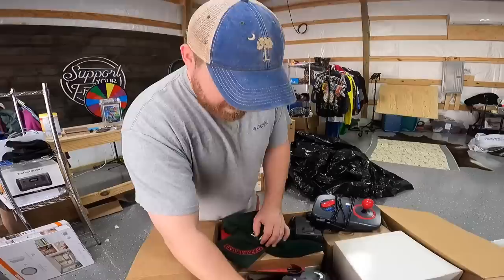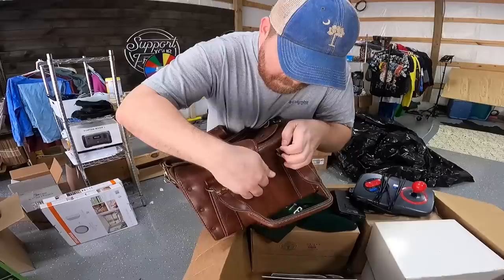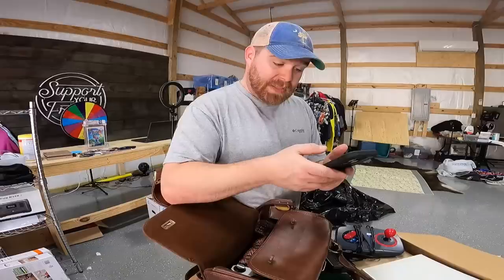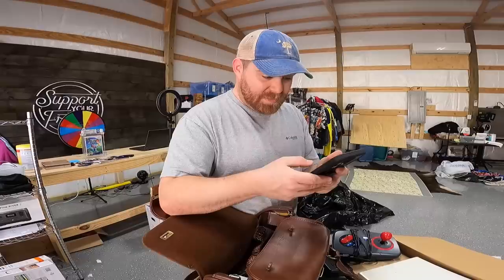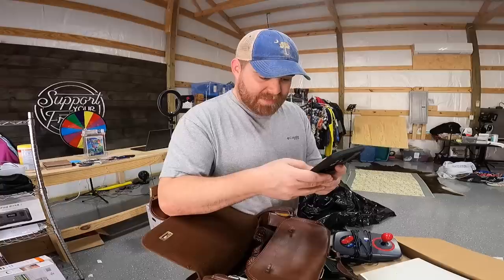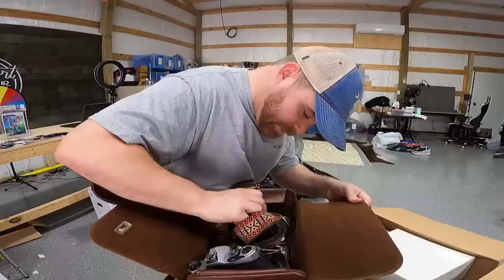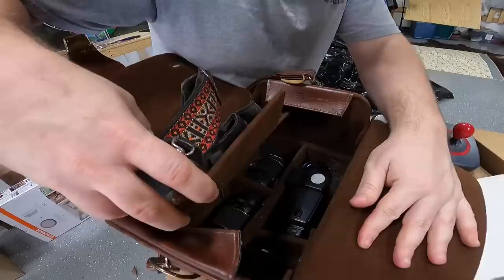Oh, it's a camera — Pentax K1000, Pentax Asahi. There are 598 listed and over 1,200 sold. Anywhere from $120 on the low end up to over $200 depending on what it comes with. Since we have this nice leather bag and a bunch of extra lenses in there, this might be closer to $250, maybe even $300.